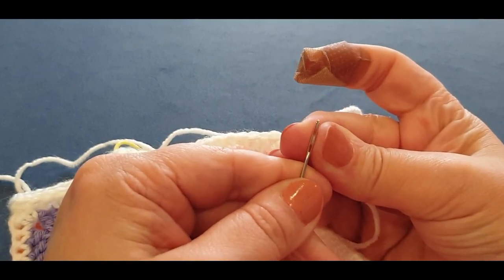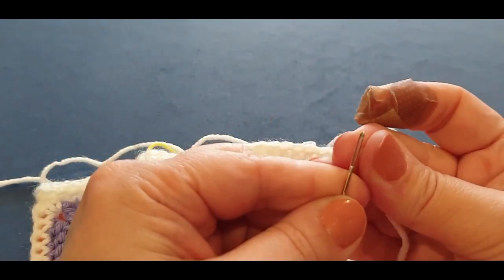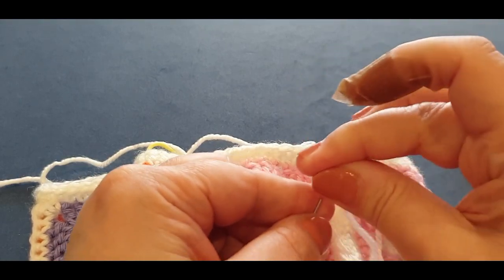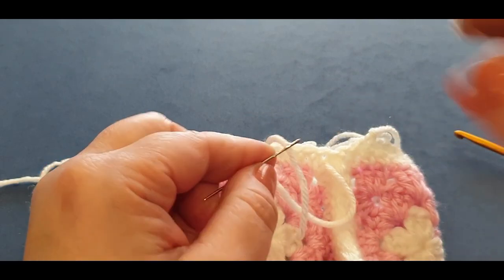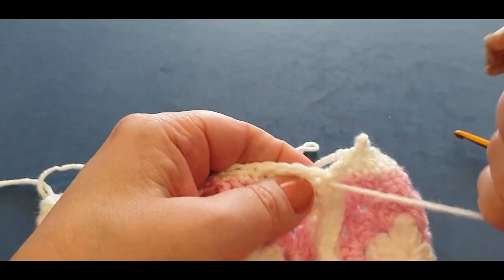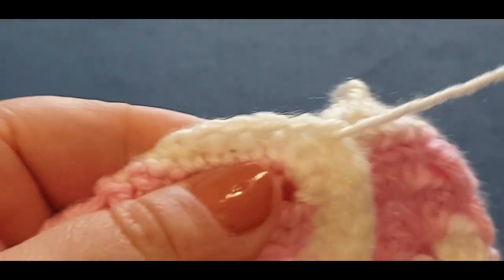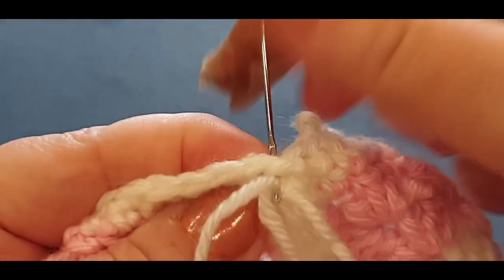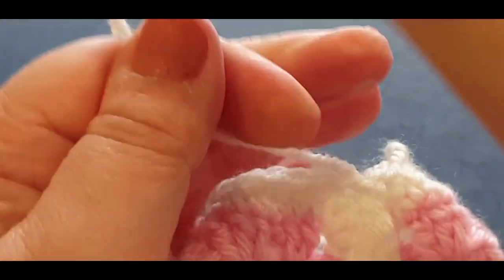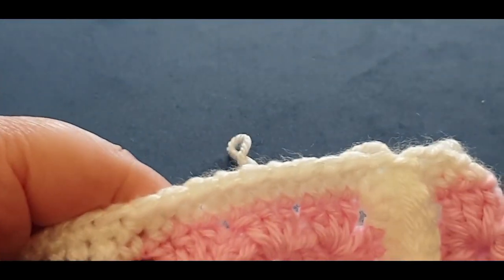Sorry about the band-aid — I cut into my nail and skin, everything was healing, and then during the live I did a paper cut on the same spot. Grab your thread — let me get a close-up so you can see. See that thread? Pop it up through any stitch, and what will happen is you can crochet over that thread and then leave the rest at the back for you to weave in as well.